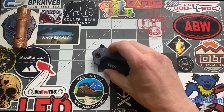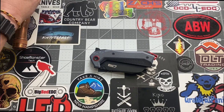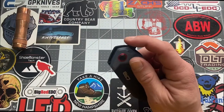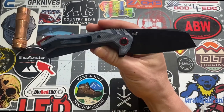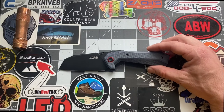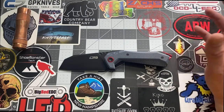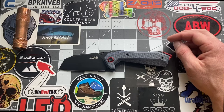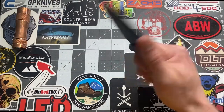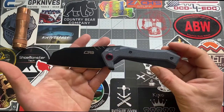The MSRP I believe is between $50 and $60 — I could be wrong, so don't hold me to it. Like I said, this is a prototype and this knife is coming out very soon. What are my thoughts? I like it. Yeah, it's a heavy knife — I'm not big on knives over 6.0 ounces — but this is a workhorse knife, and I love the looks of it.